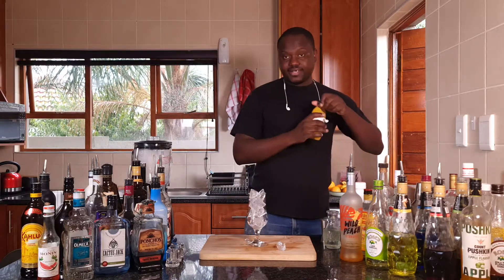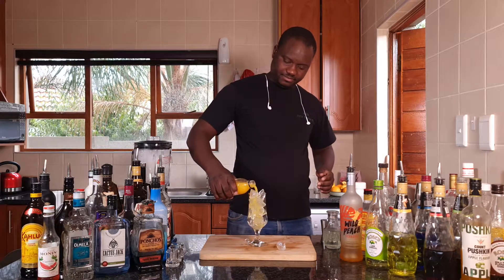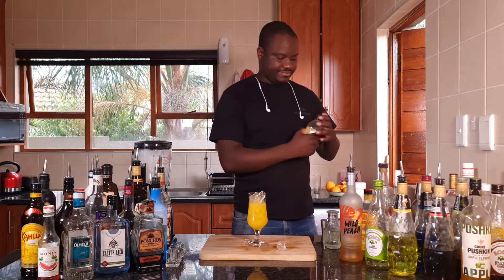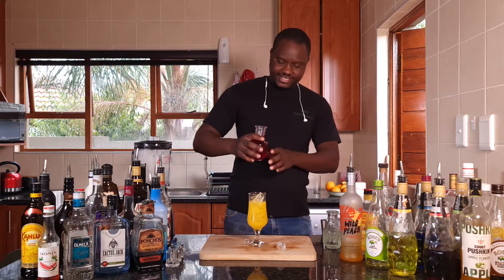I'm going to throw in some orange juice. Then I'm going to put some grenadine.